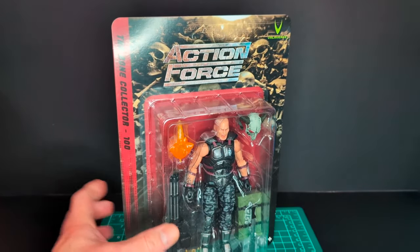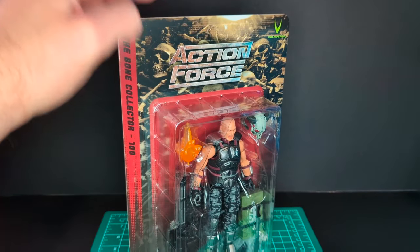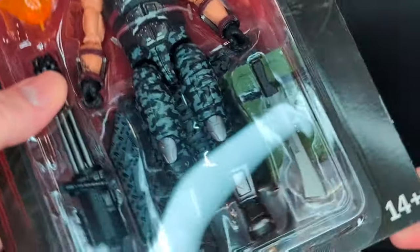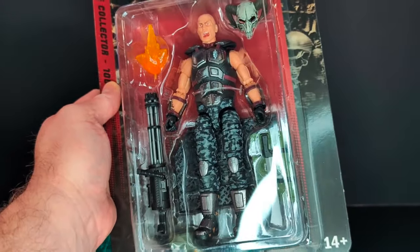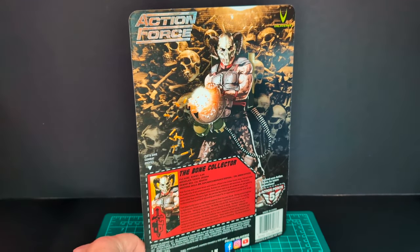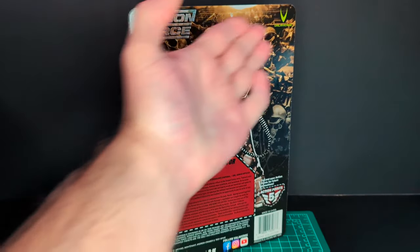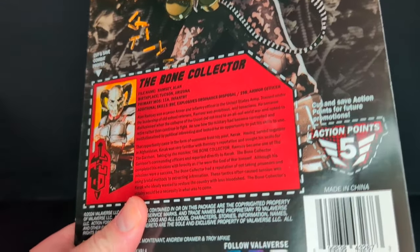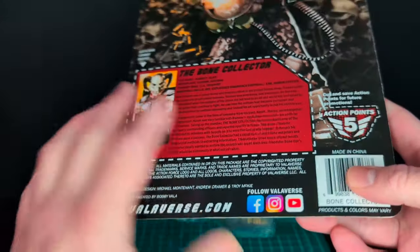We've got some cool human bones in the background. Valiverse logo unpunched. Got the Action Force logo and the Bone Collector item, 14 plus, and you can see the figure in all its glory in the bubble. On the back of the packaging there's an awesome piece of artwork of the Bone Collector with his Gatling gun firing away. Action Force logo, Valiverse logo, five action points — and boring stuff on the bottom.